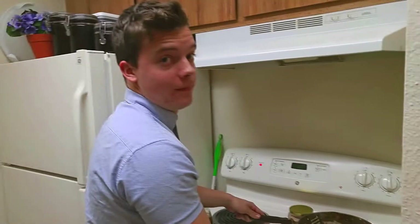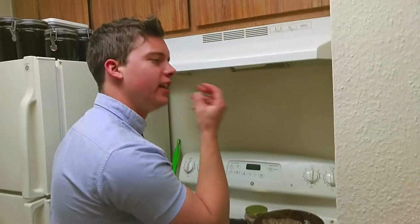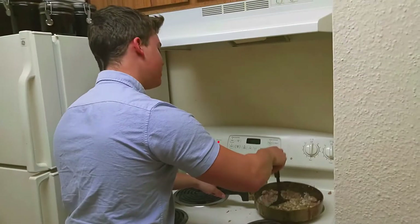I can smell you. Delicious maple. It's so delicious. It's so good. It's so simple, so clean.